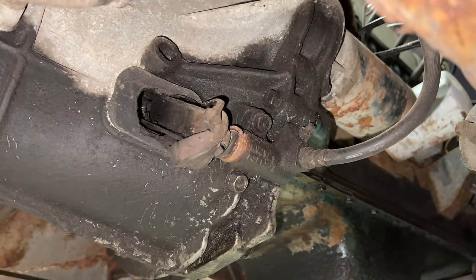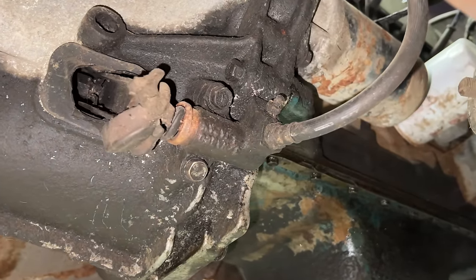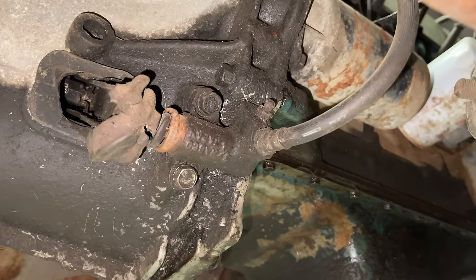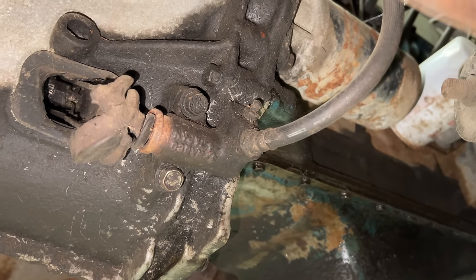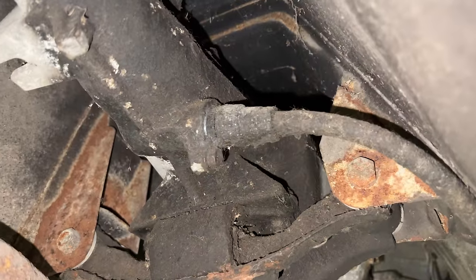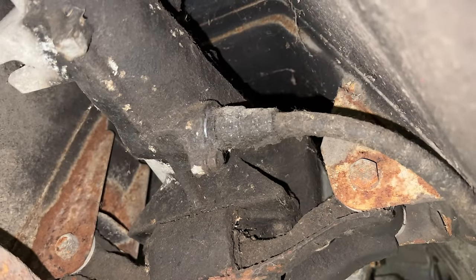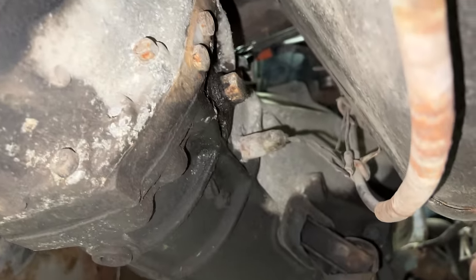I will be taking the transmission and engine out together, so unbolting the two bolts from the slave cylinder right here — then I can leave the hydraulic slave cylinder hang and it will not need to be rebled when attached to the new transmission. Also on the transmission we have the speedometer cable which goes in here and the reverse light switch which goes into the transmission right there.